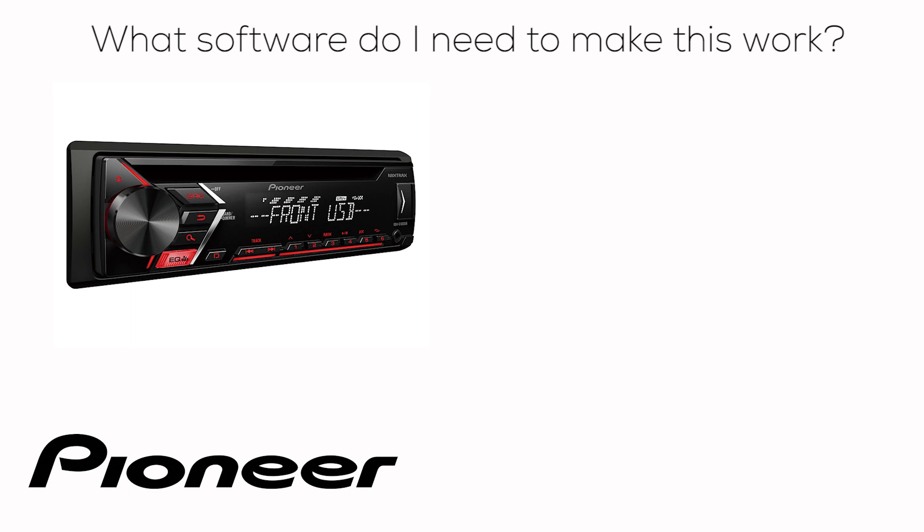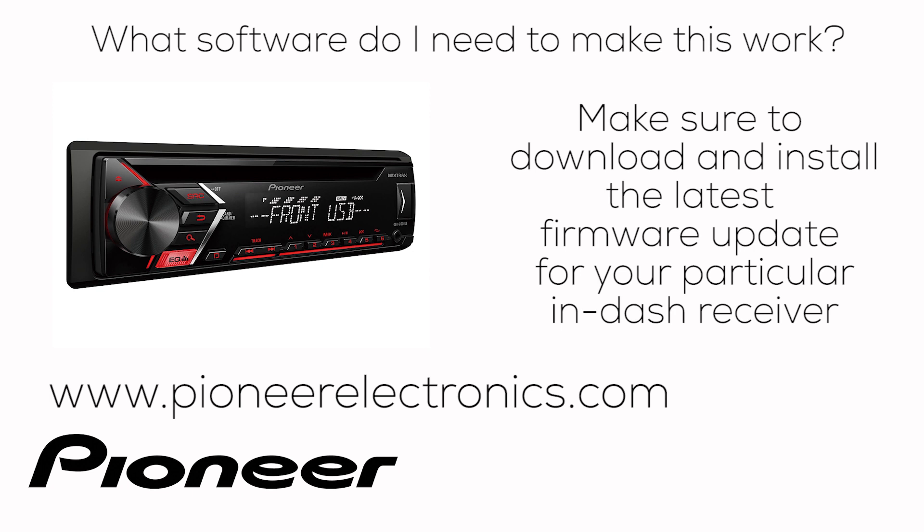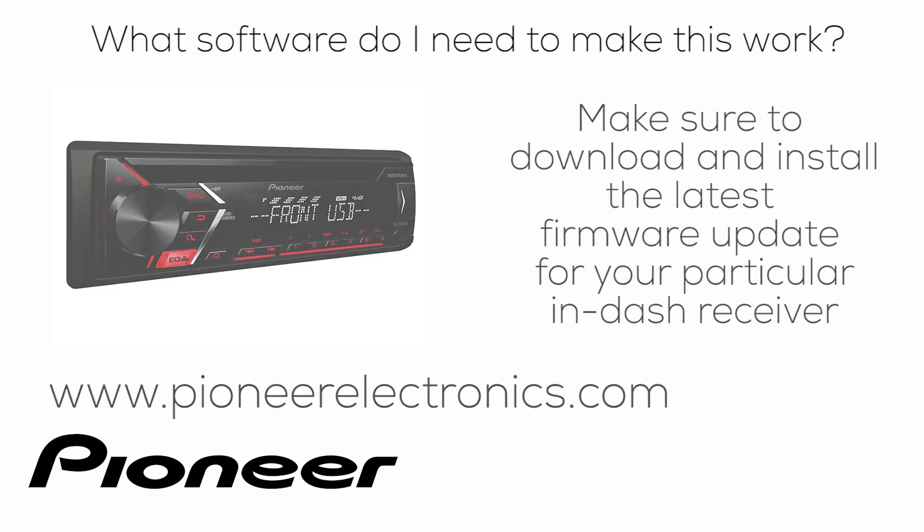What software do I need to make the Pioneer ARC app work on my in-dash receiver? Let's start with the in-dash receiver. Go to PioneerElectronics.com and download and install the latest firmware update for your particular in-dash receiver.